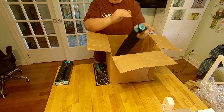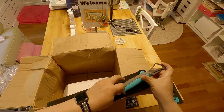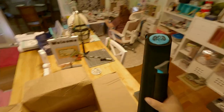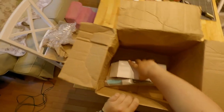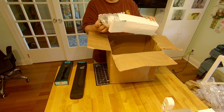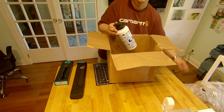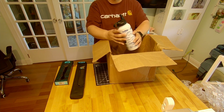Fits in there nice. All compact together and ready to go. And this is a free water jug they gave you for ordering — one of those stainless steel water jugs with a little spout.